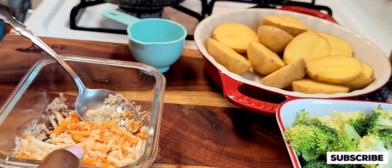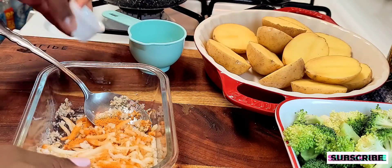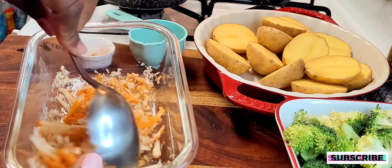I'm going to take my spoon and lightly mix that in to combine everything together. That's what it looks like — it looks pretty good. I'm going to add the rest of the Frank's Red Hot seasoning blend and just mix that in again.